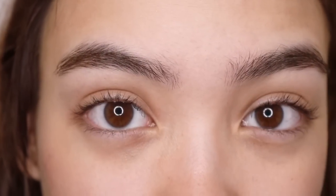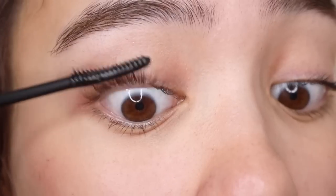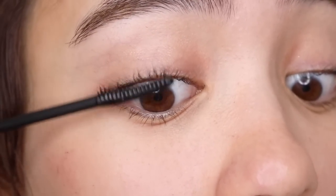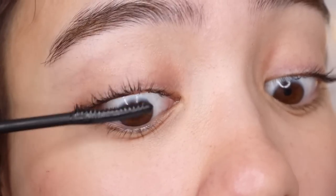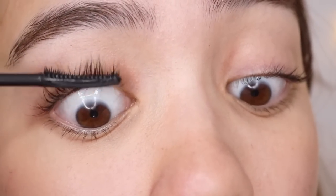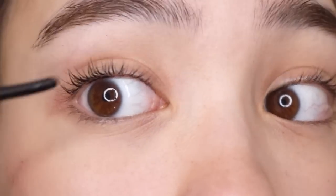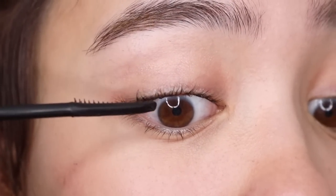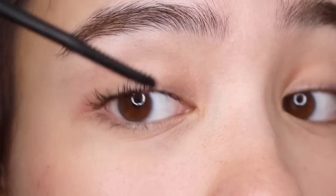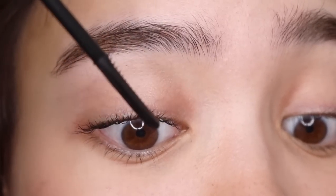The key to achieving these Alexis Ren lashes is that first we have to lengthen and then we have to separate. But when you do this, you've got to work fast because the mascara does dry out. So here I'm just putting on the first coat. You can already see the lashes thickening at the bottom. Normally I'd be happy with this, but in order to achieve her look, you've got to section the lashes out into little pieces. By using the tip of the wand, you're going to clump them into little sections.